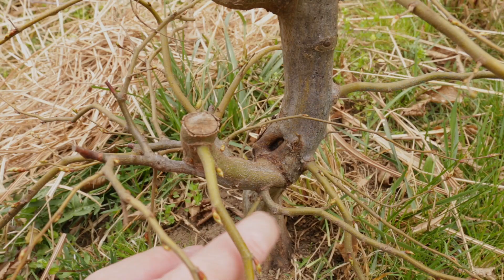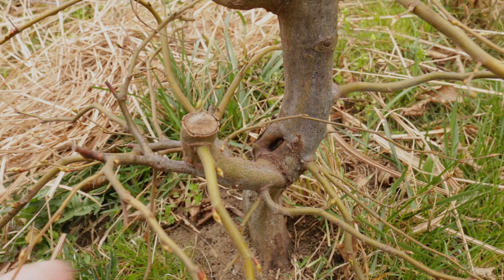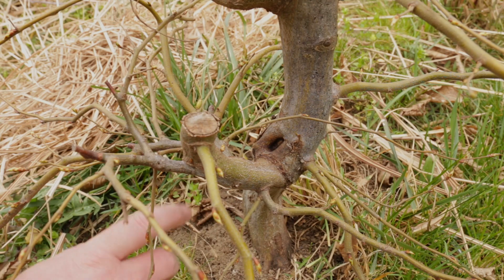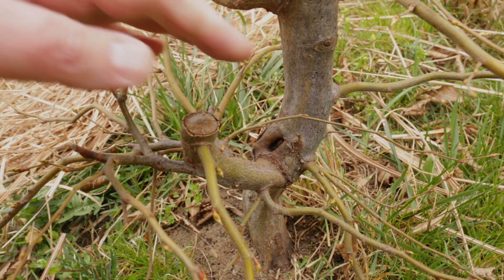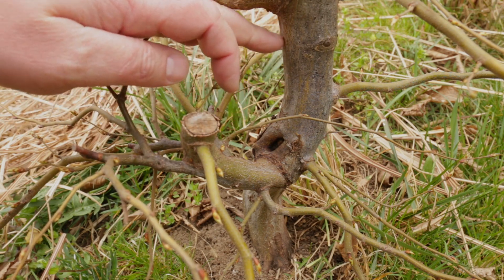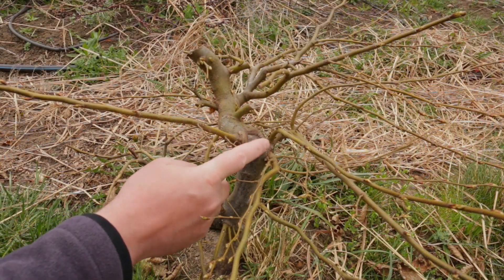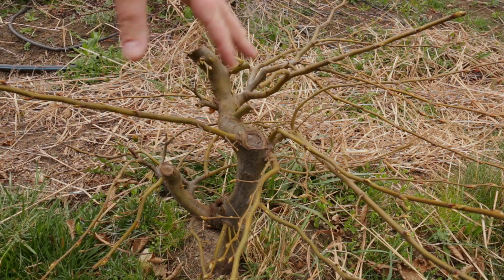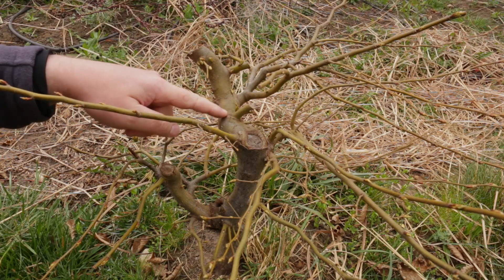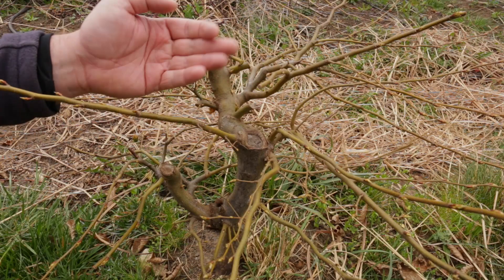Next, going up a bit into the structure, we have this big cut point here which is actually the first hard pruning that I applied, in the hope that some new leader would develop. Unfortunately it didn't quite go as planned, because while a new leader did develop it very quickly thickened up, so I ended up with this portion of the trunk which is pretty much lacking any kind of taper. Going up this branch you will see that I applied a second hard pruning here in the hope that a new nicer leader would develop, but instead I got this mess over here — something that took up as a new leader but just grew sideways, with nothing really growing upwards.